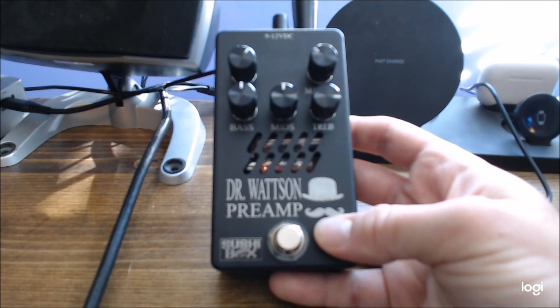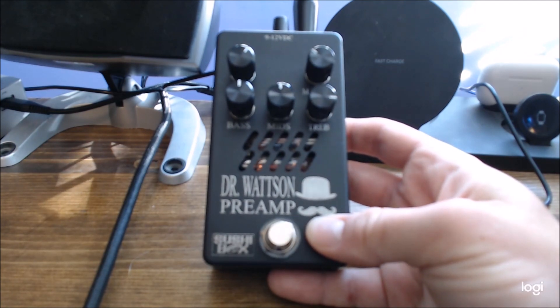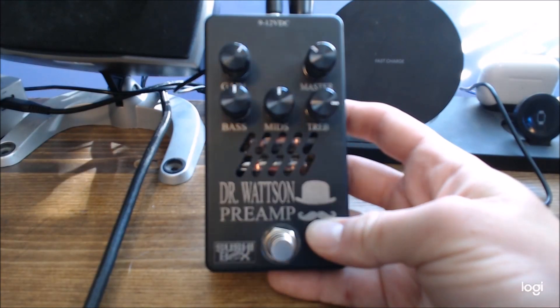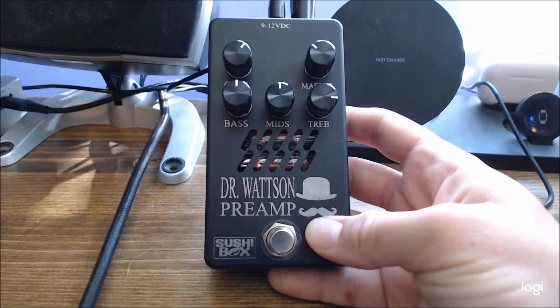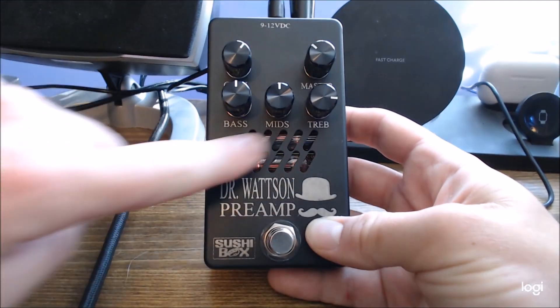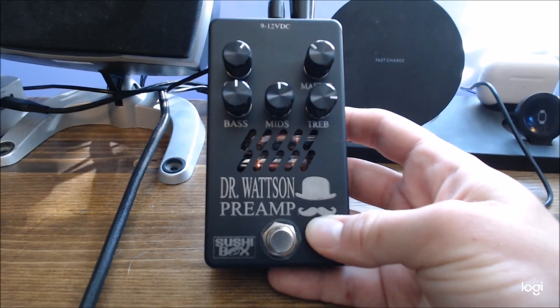On this pedal in particular, you can select between a guitar or bass version — it just changes some of the internal components to fit those frequencies better. This one is the bass version. Something you might notice are these little tubes inside. These are actual tubes called 6N2-1B tubes — Soviet new old stock tubes, kind of a miniature size. Tone-wise they're very similar to a 12AX7, but obviously a lot smaller. That's what these little vents here are for, because they do put out some heat. The pedal, when you let it run for a while, actually does get pretty warm.